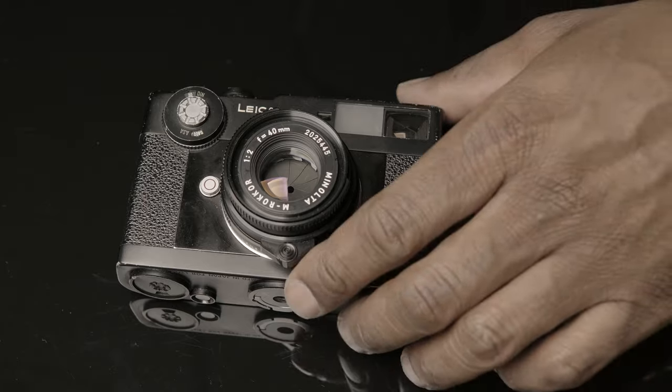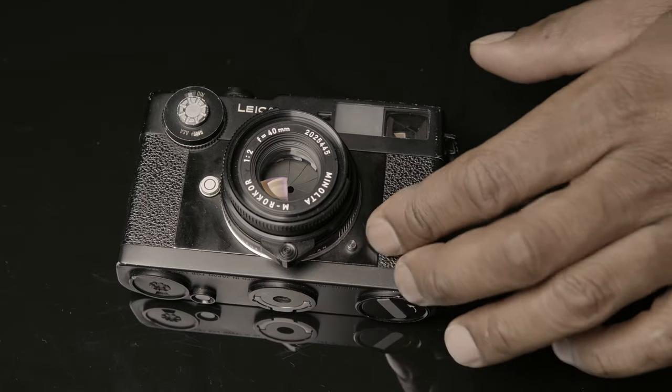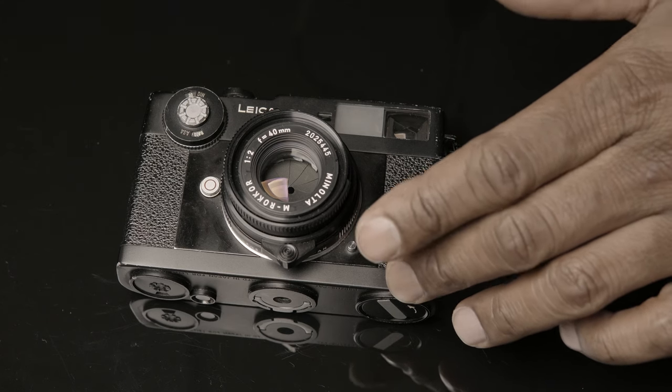It does have shutter speeds up to 1/1000, which makes it good for shooting higher ISO film in brighter light.